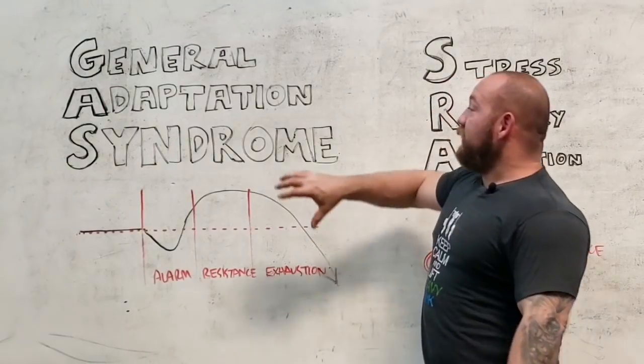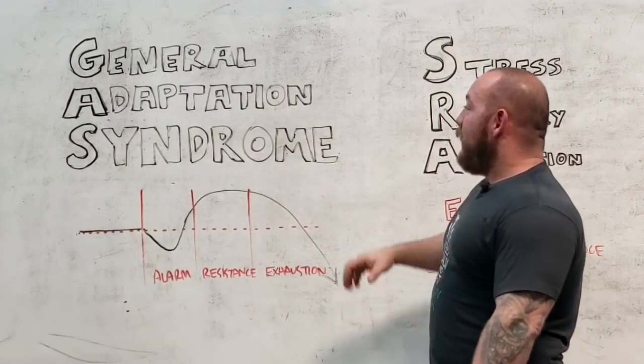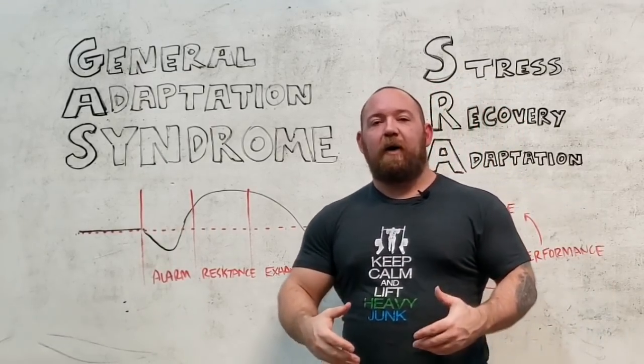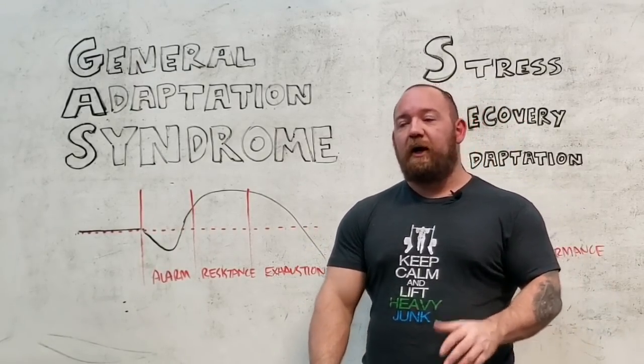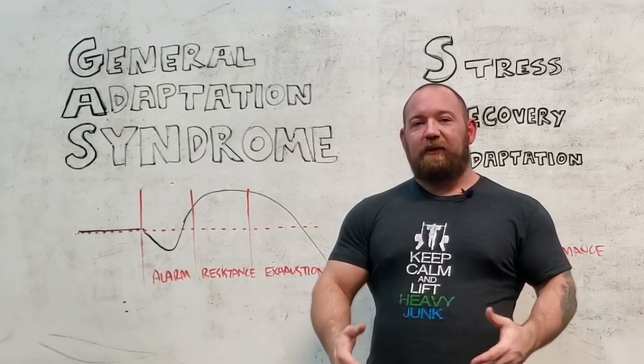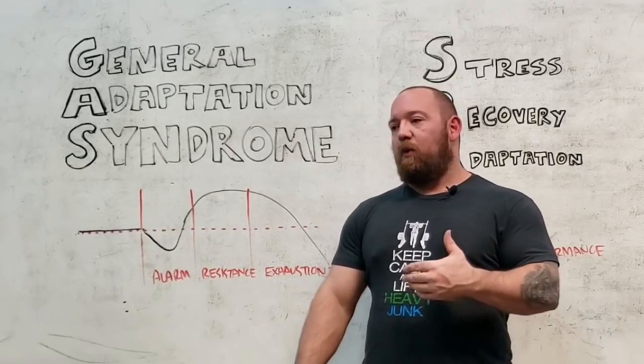To start out, we'll look at general adaptation syndrome. This is a very blanket conceptual description of how the human body adapts to stresses imposed on it. It's not just a neat thing that we can exploit as weightlifting hobbyists to kill time in between our work